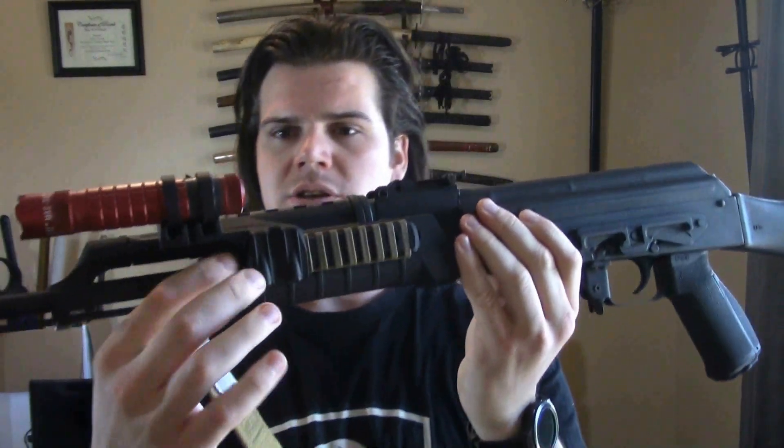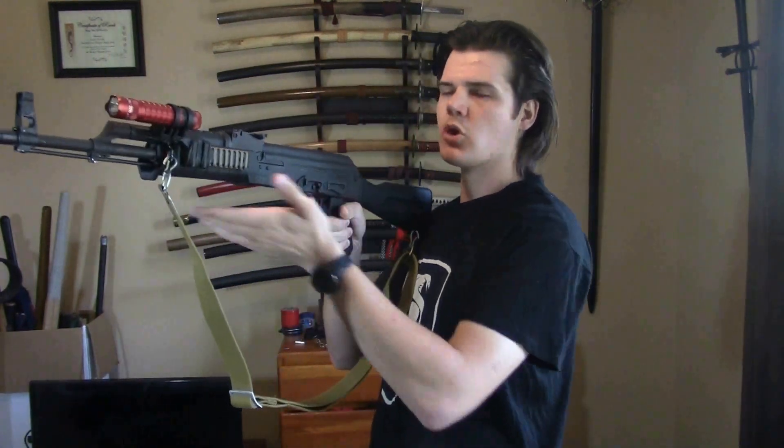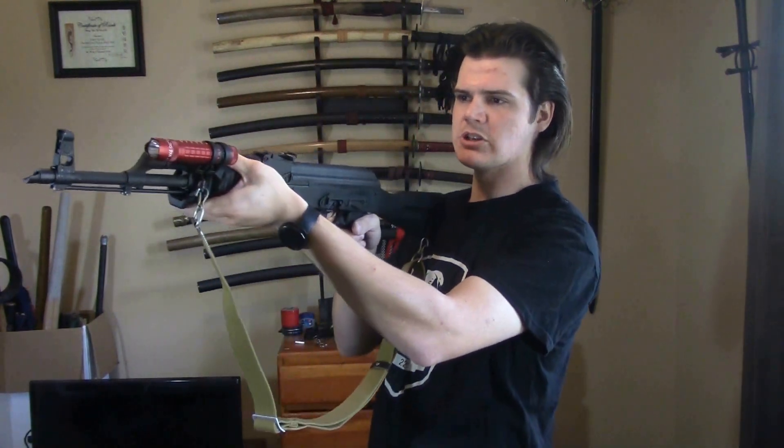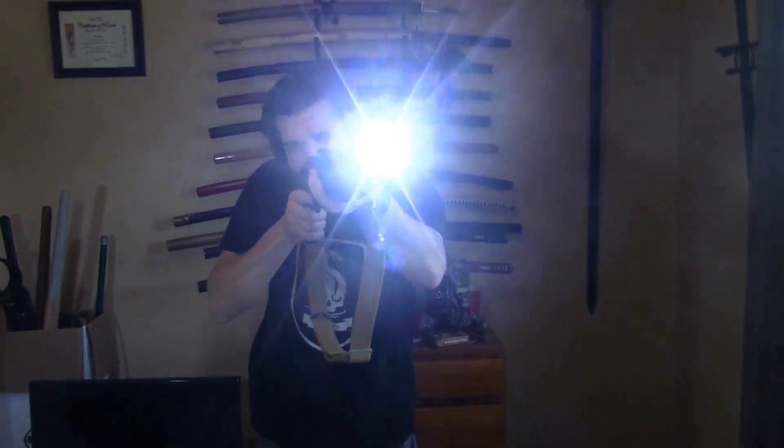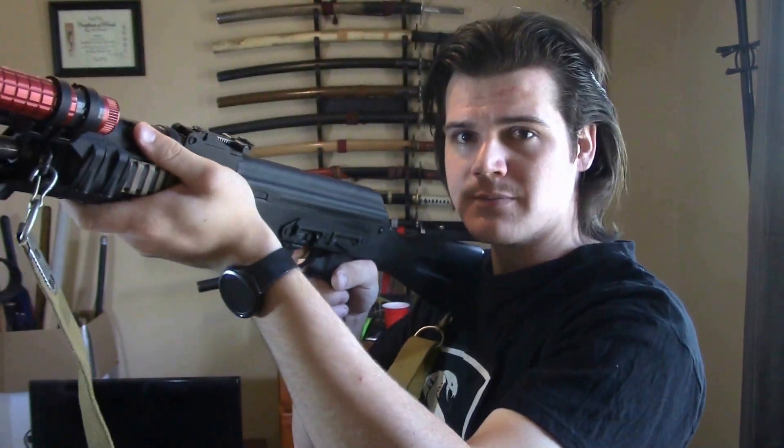One last upgrade I did — I changed the light mount, as you can see. This is the Magpul light mount. This is much better. Number one, it gives me more room to be able to reach right here. It gives a nice little area for your thumb to rest, and it still keeps the light in a good spot to use. The old light mount that I had restricted the amount of space I have, and I ended up having to grab it more like this. So this gives me more space.